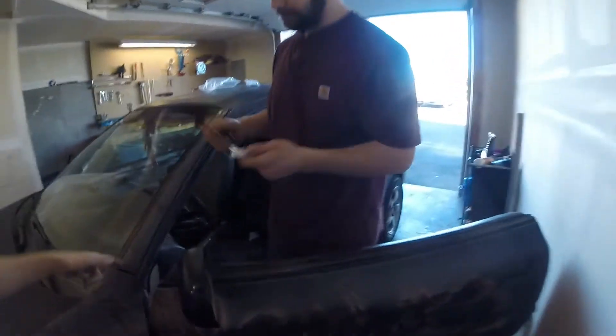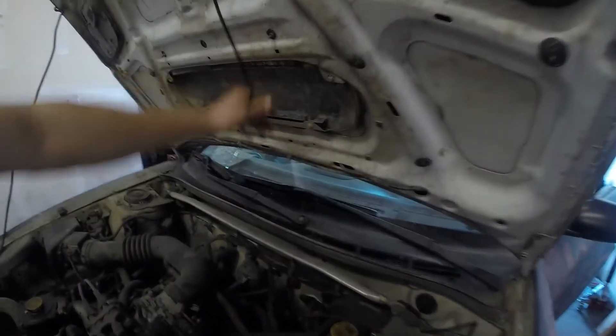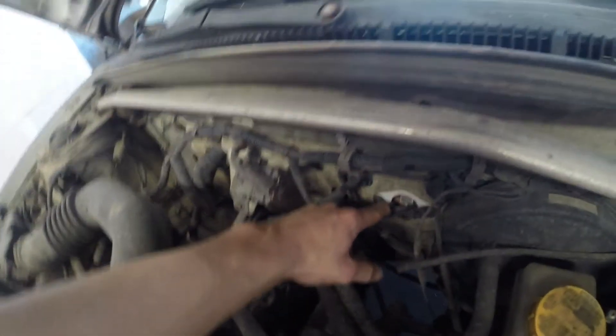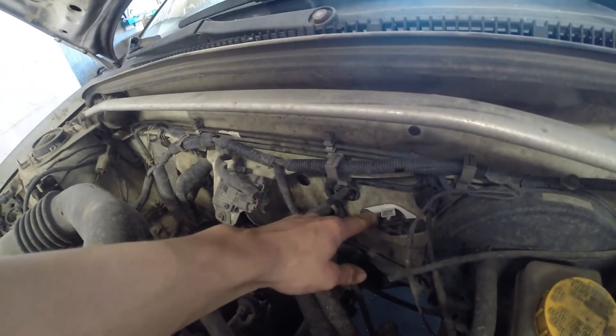This is super simple guys — it's gonna run from the hood right here, then we'll run it over here and snake it down so it looks clean. Let's go ahead... oh look at that, you're almost there — yeah, put it in the hole, you might need some help.